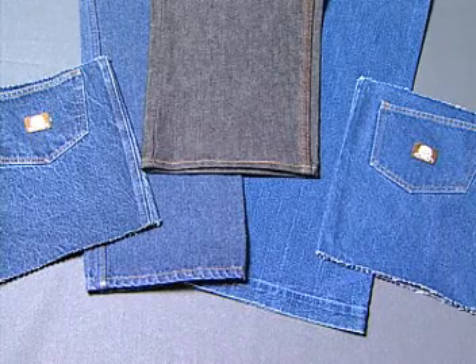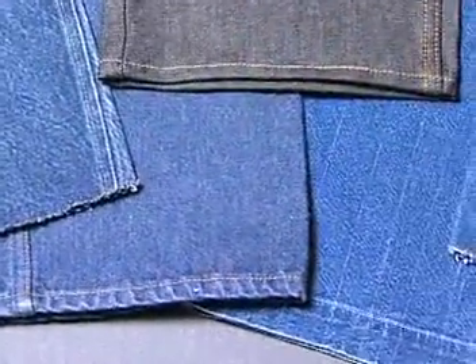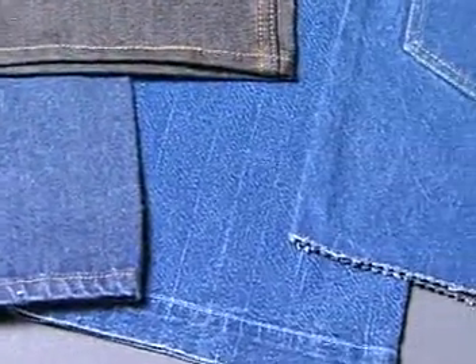The most utilized type of VAT dye is indigo, the basis for various blue shades found in denim. Indigo dyes easily rub off and are chlorine-sensitive.